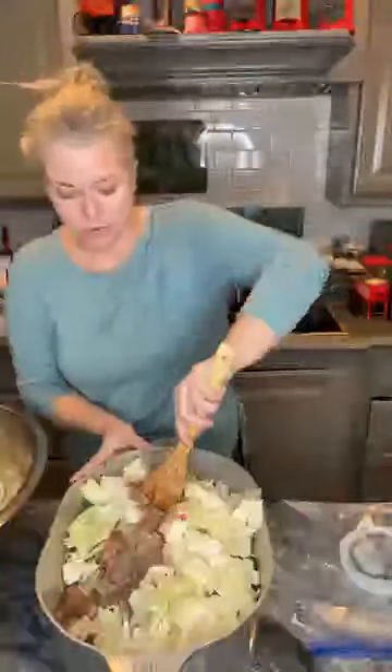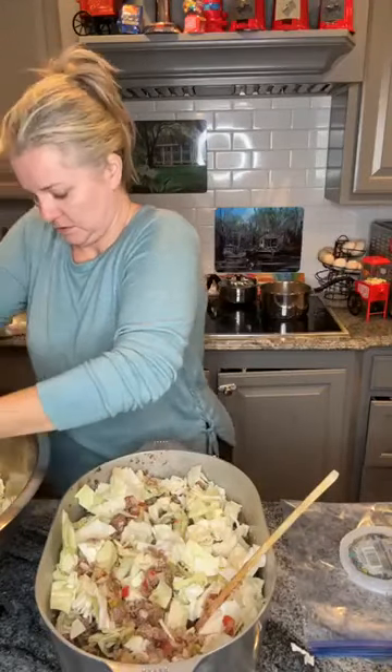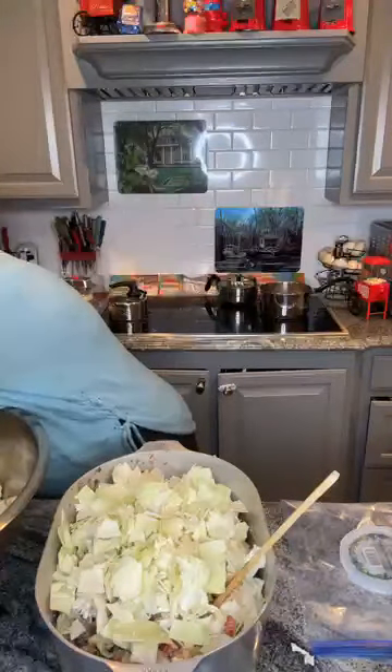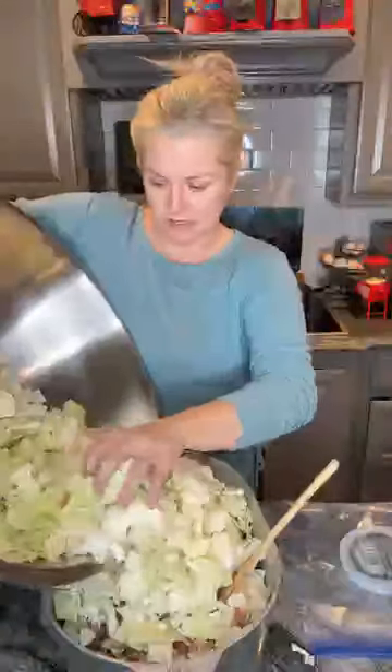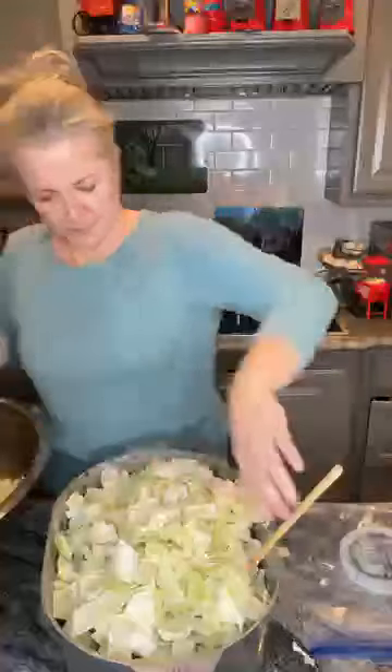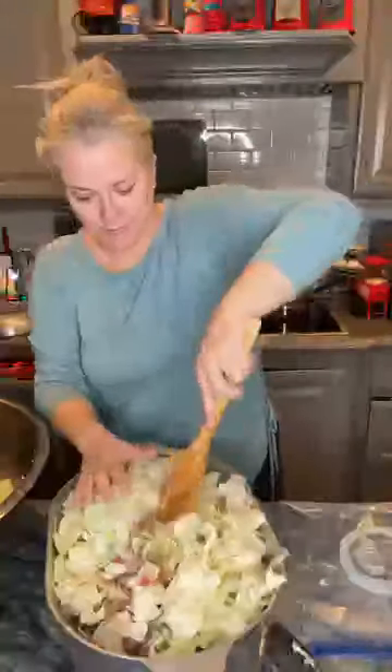You're going to need a big, huge pot because cabbage, as you know, cooks way down. Do you think this pot's going to be big enough? This is my big old bowl - y'all remember this big old mama? It's kind of fuzzy but it looks clear on my end.